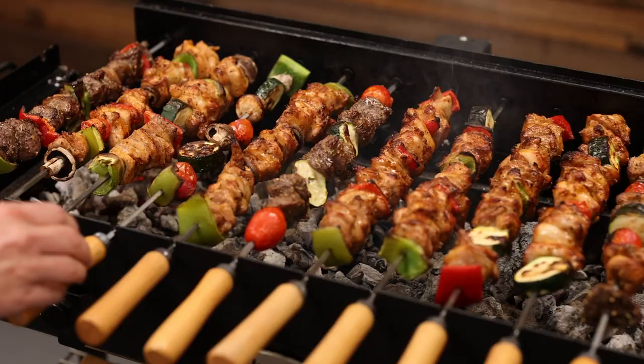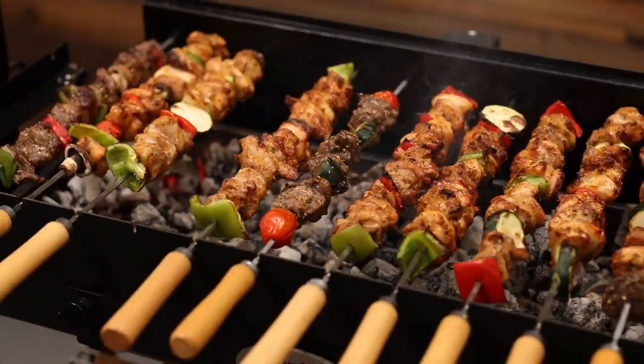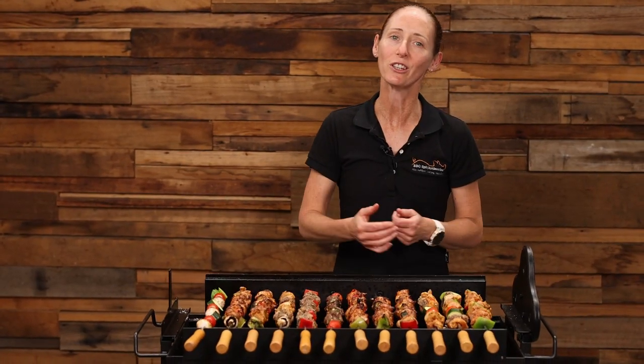The best thing about this spit is if you have extra skewers, you can have those ready to go straight on once the first load's cooked.